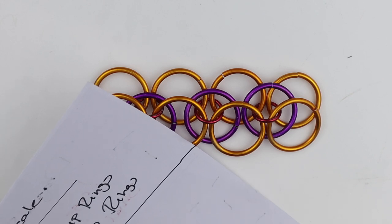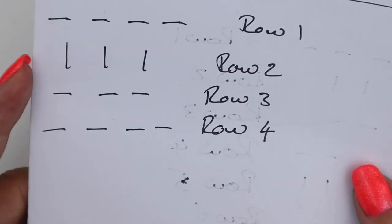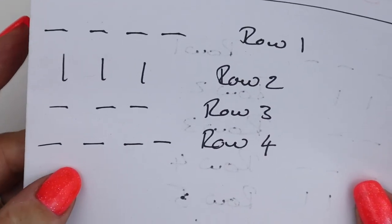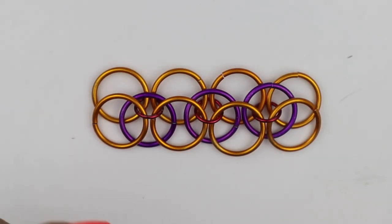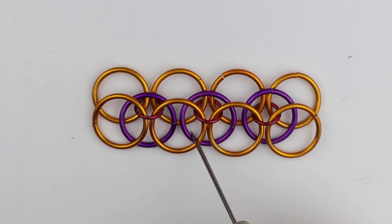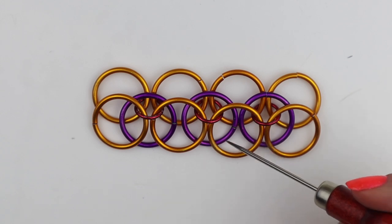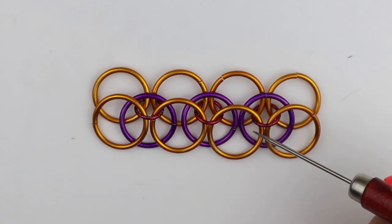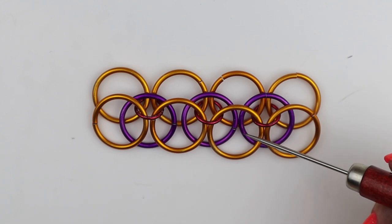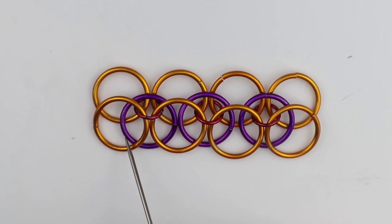So row four is four large jump rings. Now we need to attach the purple jump rings together — they're just sitting there and not actually attached to anything. We need to connect them here and here across the middle, but the connection has to stay within the orange jump ring. We're also going to put two loose jump rings on the ends, so four small jump rings total go in.